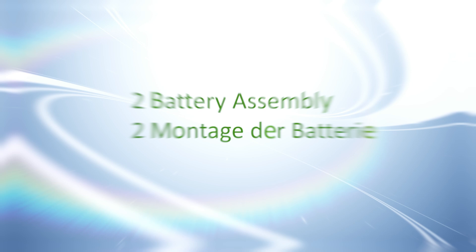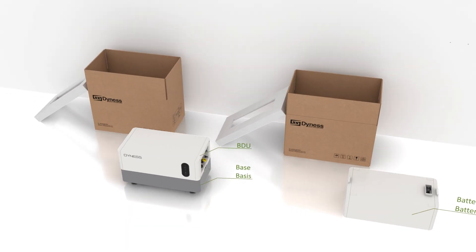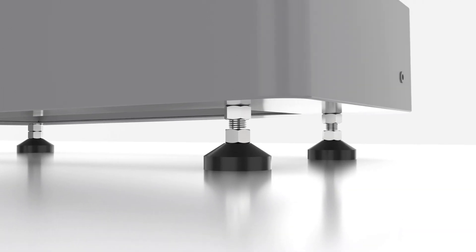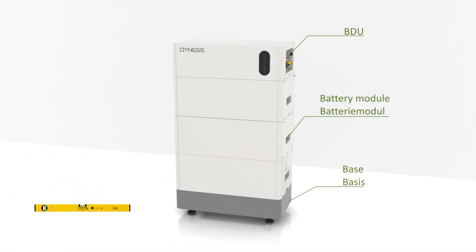Step 2: Battery assembly. Place the base on the ground. Remove screws on both sides to separate the BDU from the base and level the base. Stack modules, finishing with the BDU at the top, then tighten the screws.